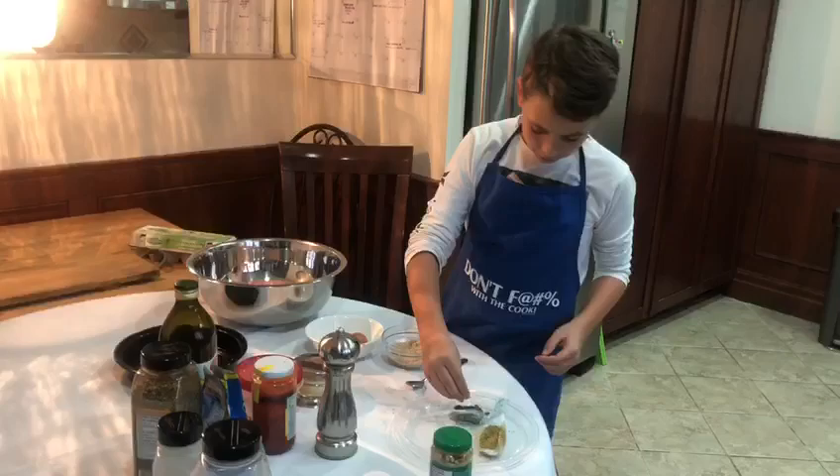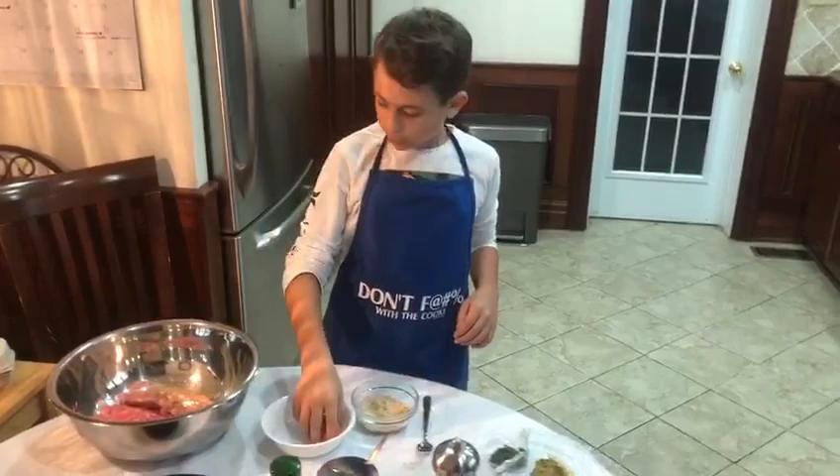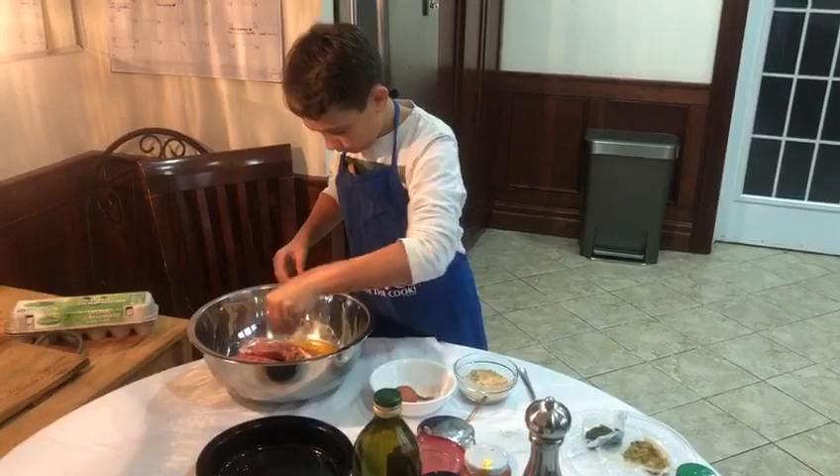First, we're going to add the special seasoning to all the meats. Next, we're going to crack an egg, and then add some bread crumbs.